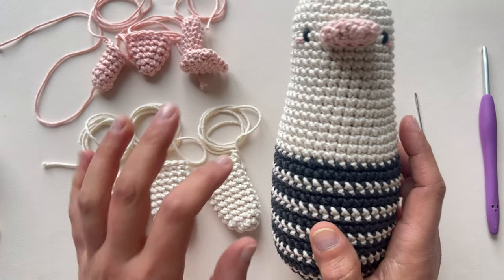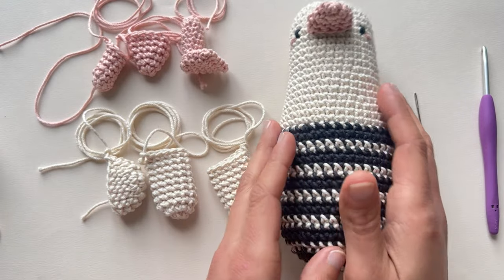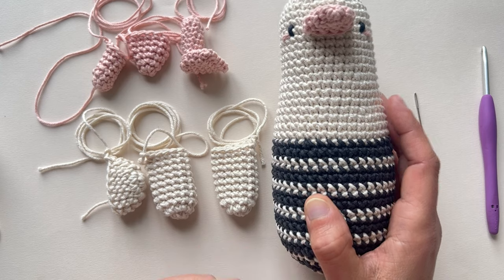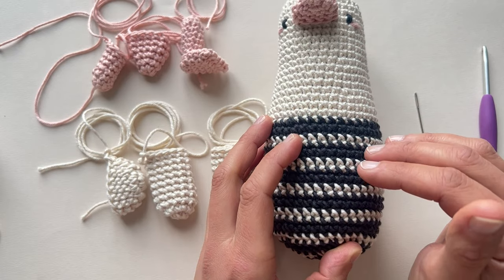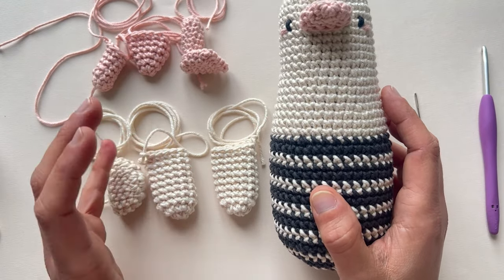Hi! Now that we have all the pieces here for our little duckling, it's time to sew them all together. I still haven't found a crocheter who really likes sewing the parts together, so I'm not the exception, but I'm going to show you a simple way to carry out this not so pleasant task.